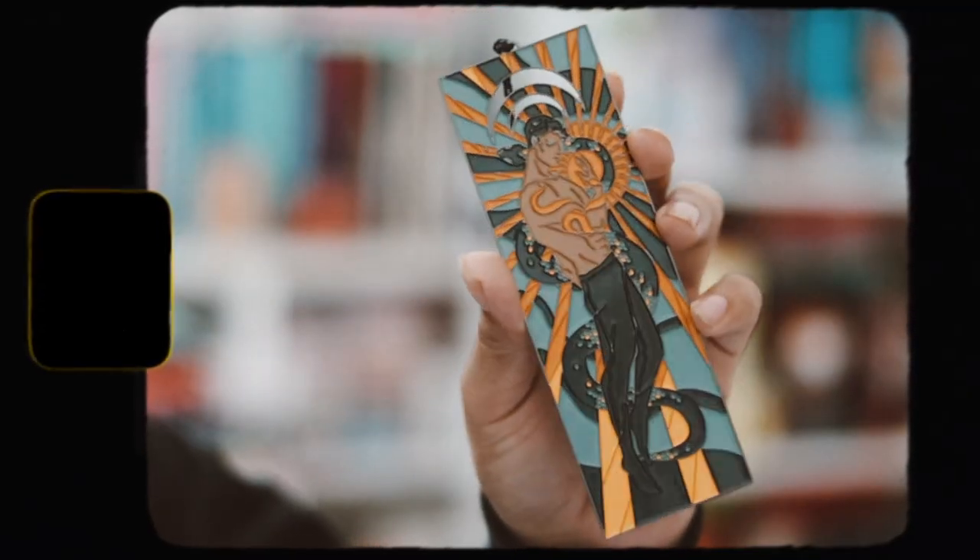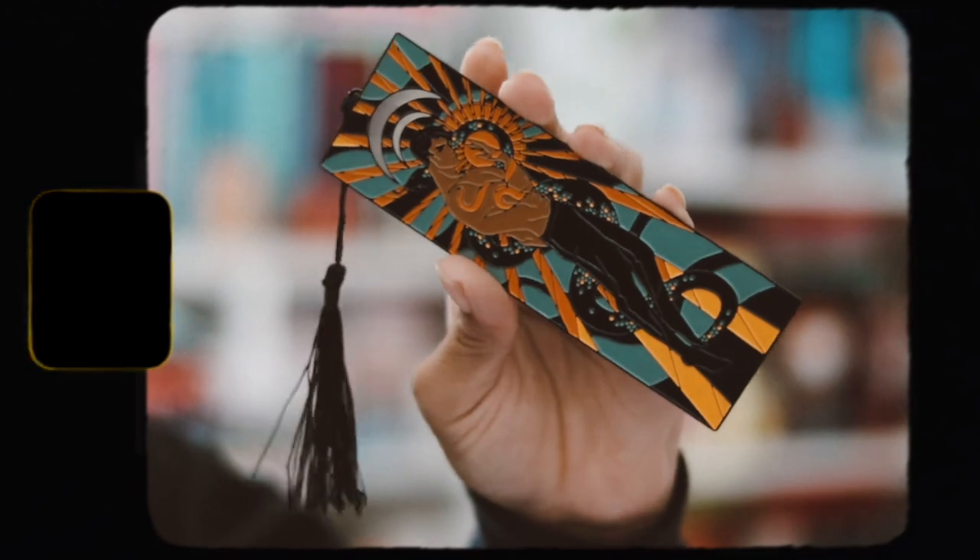The next thing we have is a metal bookmark designed by Azar 28. I'm pretty sure this is inspired by the Kingdom of the Wicked series. Here is the metal bookmark — I actually like it, I think it's very pretty. I like receiving metal bookmarks and I like the colors on this one.